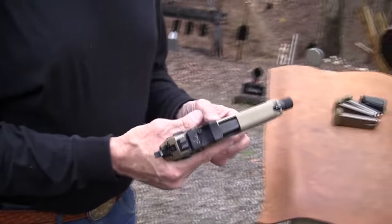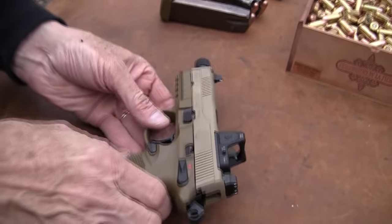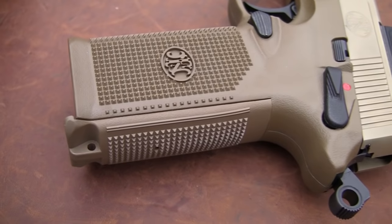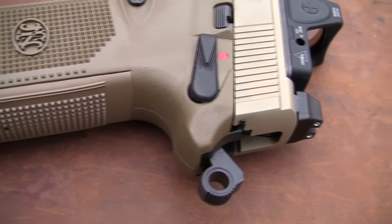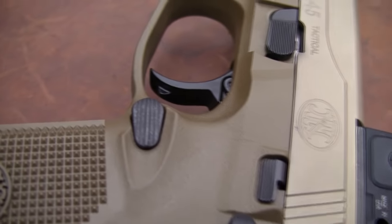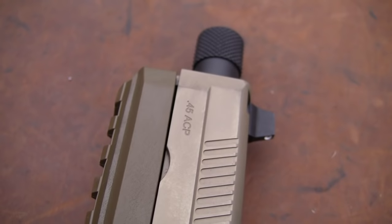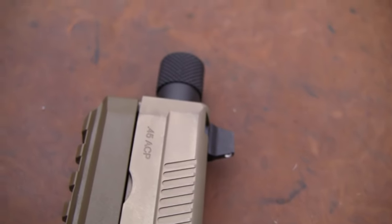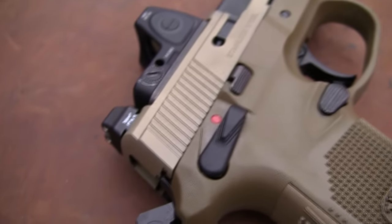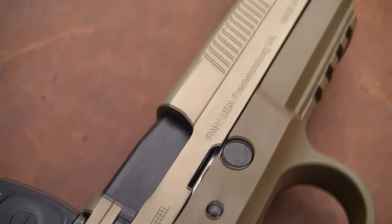Let's take it over here and take a look on the table. It's clear. But it has everything — virtually everything is ambidextrous. Your mag release, your decocker, slide lock controls. You can be a lefty with this gun and not even notice it. It's a dandy. Let me show you the other side, just to prove I was telling you the truth. You've got all your controls on either side of it.